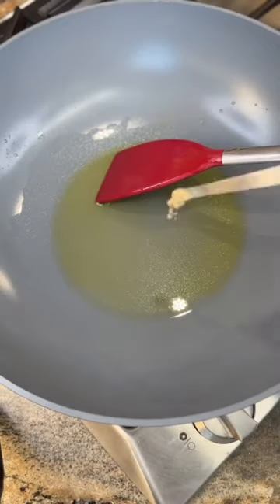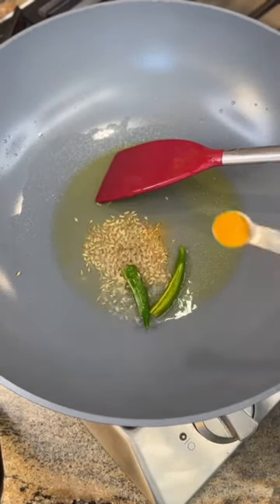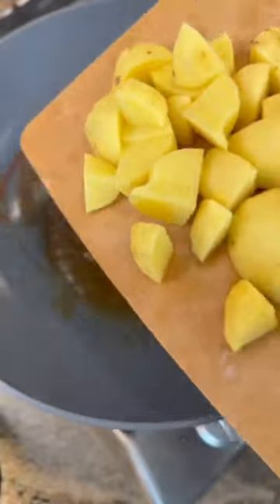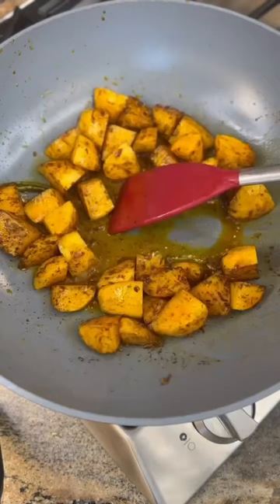In a pot, add 3 tablespoons of ghee, a pinch of asafoetida, 2 green chilies, half a teaspoon of cumin seeds, a quarter teaspoon of turmeric powder, half a teaspoon of Kashmiri red chili, and 1 pound of gold potatoes.